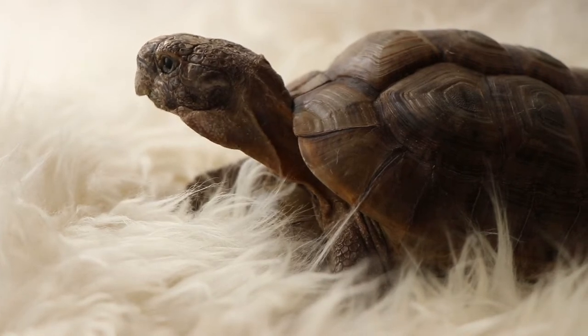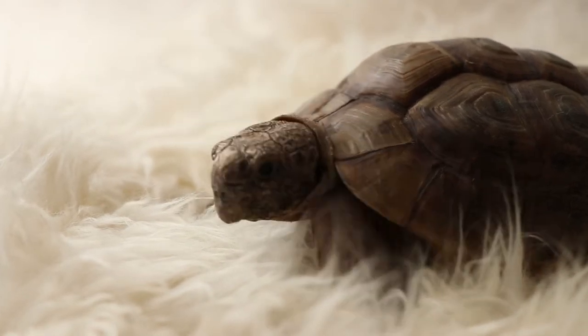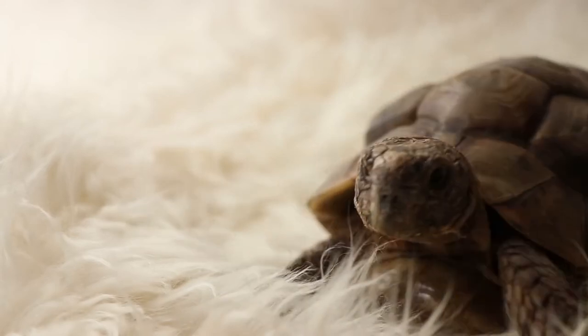Hello everyone, welcome back to my channel. Today I'll be teaching you how to bathe your tortoises.